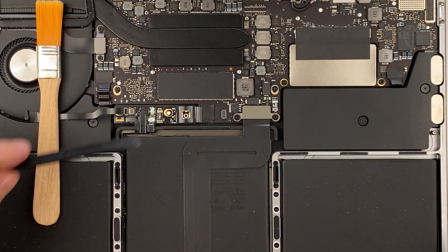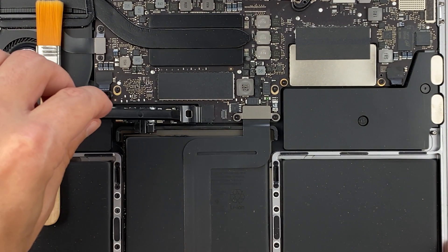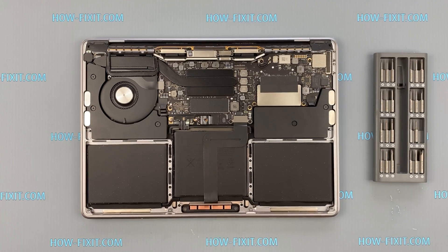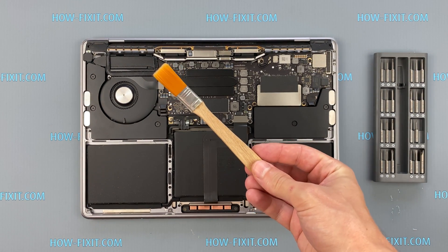Disconnect the battery cable from the motherboard. Use only a plastic tool to lift the battery connector. Use only an anti-static brush to clean the motherboard of dust.